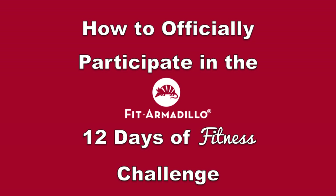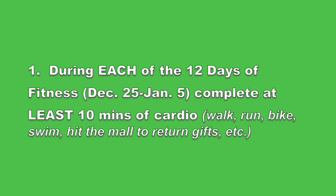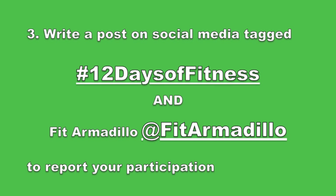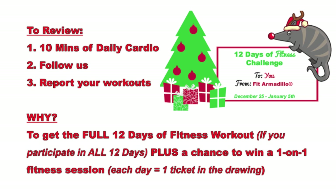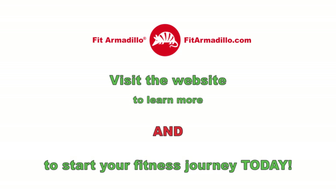Thanks so much for checking out the 12 Days of Fitness Challenge. A few key tips on how to officially participate so you have the best chance of winning a one-on-one session with one of our trainers. Tip one: participate by logging at least 10 minutes of cardio every day. Tip two: follow us on social media. Tip three: report your participation by posting and tagging us so we can find you. If you participate every day, you'll get a copy of the full workout and be entered into a drawing for a one-on-one session. Visit fitarmadillo.com to learn more or start your fitness journey today. Happy holidays!